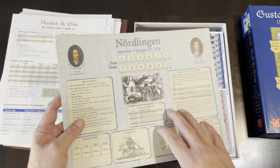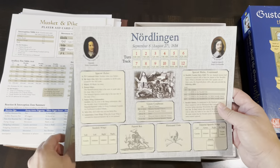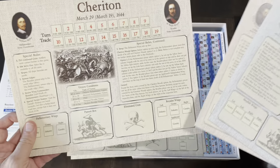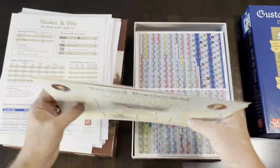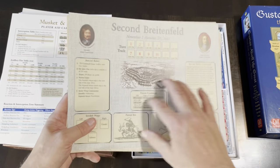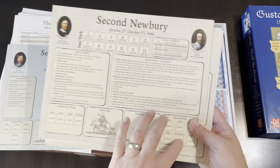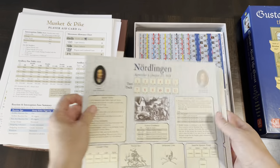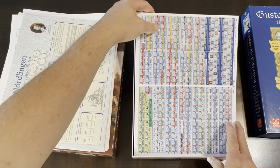Then you have several battle boards — one per scenario — which are basically the specific battles keeping your turn track and any special rules. The key special rules are in the playbook but are also summarized here, along with victory conditions, wing tracks for Swedish and Imperial forces, pursuit box, and eliminated units. So you've got a reference chart right next to the map. I really like that they've included pictures of the leaders and some imagery to give you a feel for the battle.